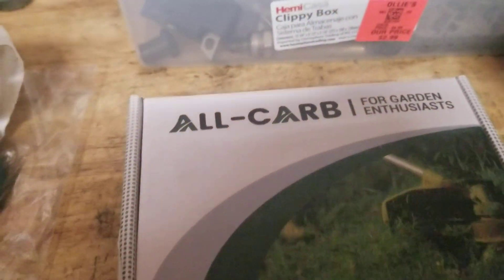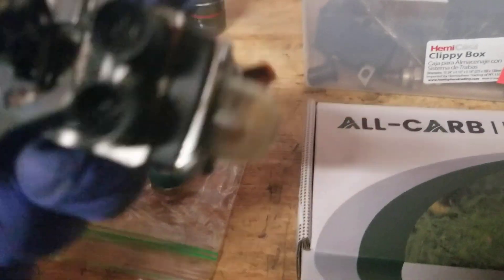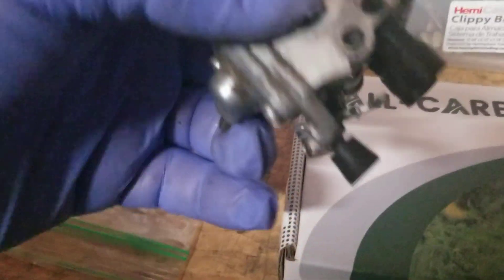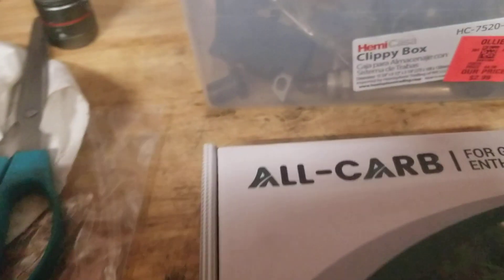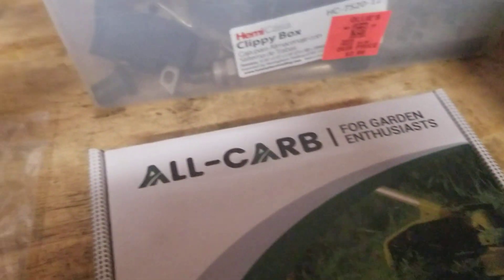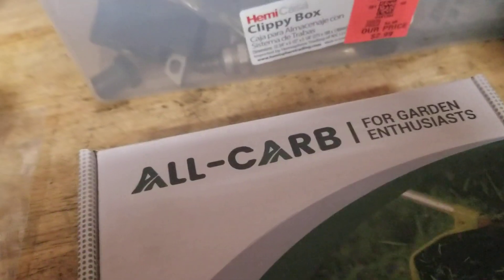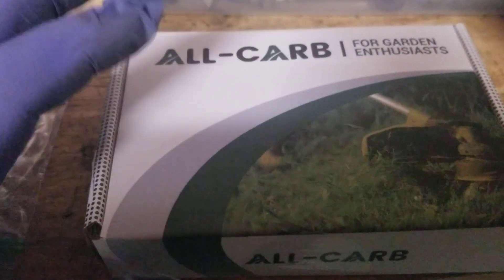I'm working on a Stihl FS 110R. This has a carburetor on it — you can always find it right here: C1Q. It's a Zama, and this one is an S131C. Now the A, B, or C suffix sometimes depends on the model they decide to put on it — could be an EPA change, I'm not sure.